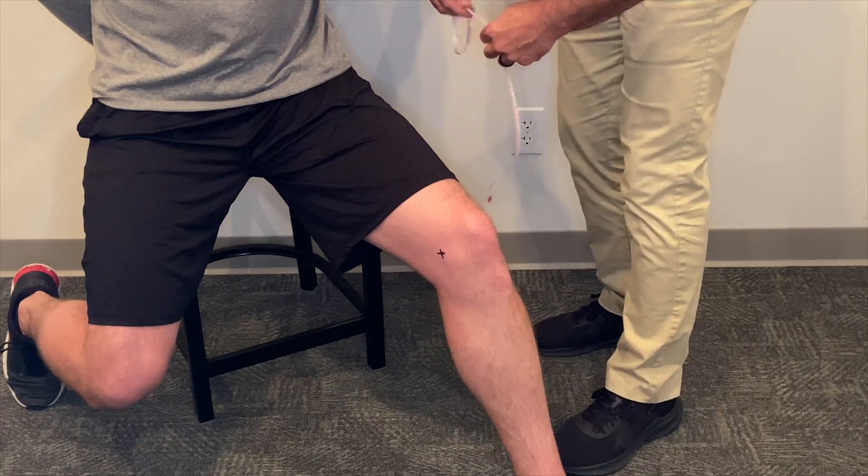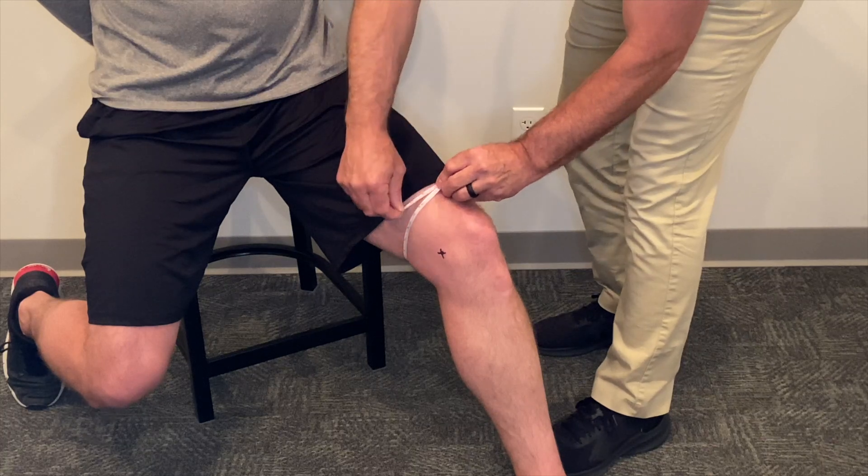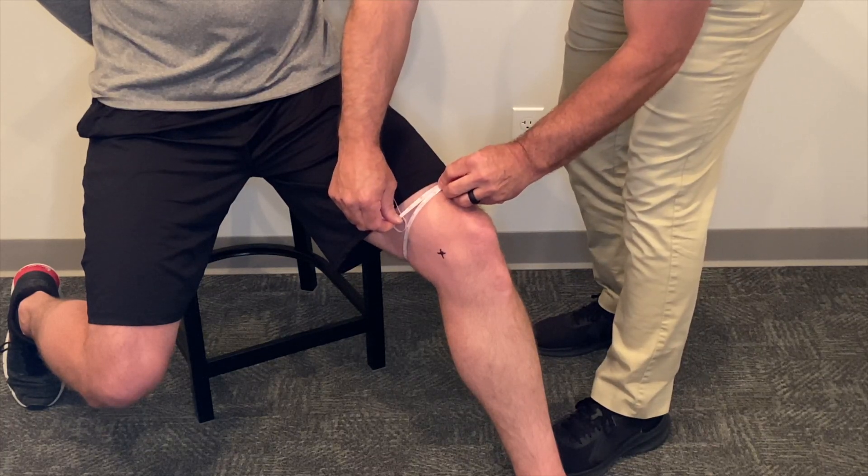The next measurement is going to be four inches above knee center. In this case, we get 17 and a half inches.